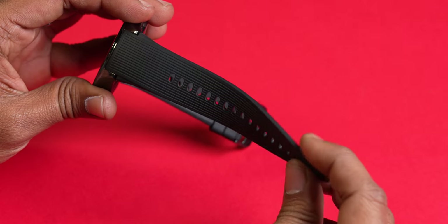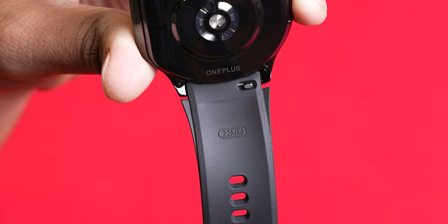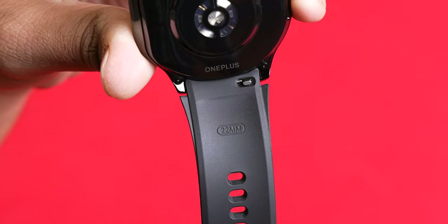By default, you get a rubber strap. It's a very sporty strap and it's of very good quality — it's thick and comfortable on the wrist and doesn't cause any irritation. Most importantly, the watch uses 22mm lugs, so it's very easy to find an aftermarket third-party strap, and you can get a metal strap to go with the metal look of the watch.